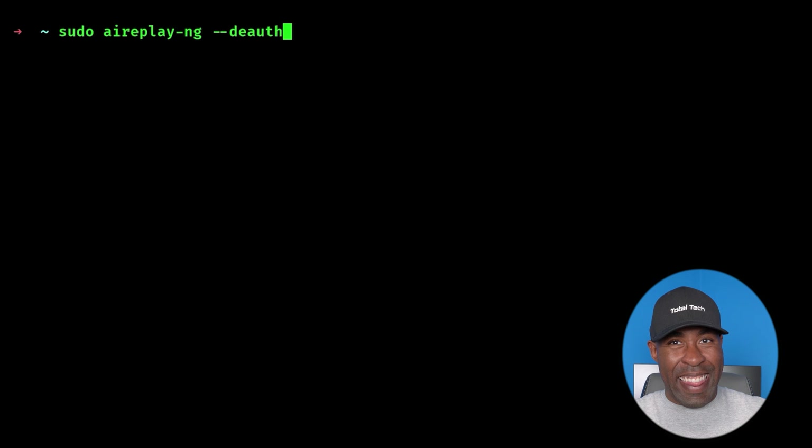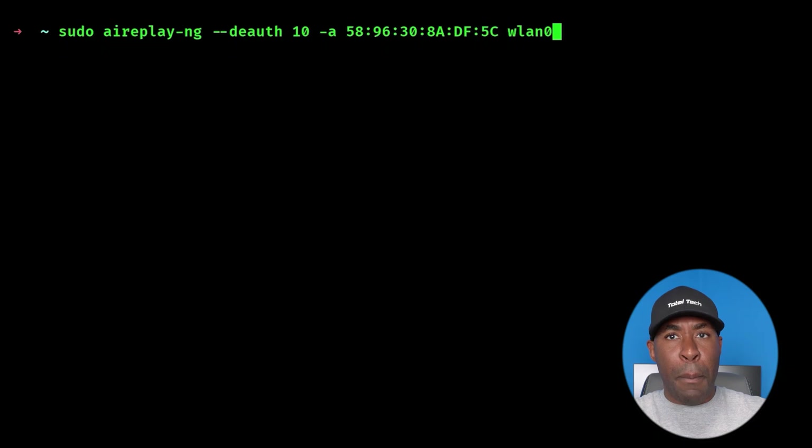To do this, we need to open a second terminal window while keeping the Airodump terminal open. In the second terminal, we use the Airreplay-ng tool and run: airreplay-ng --deauth followed by the number of packets we want to send, then the MAC address of the access point with the -a flag, and finally our wireless interface name.